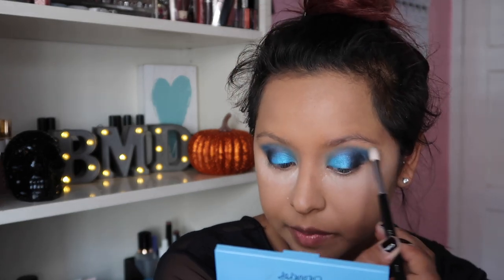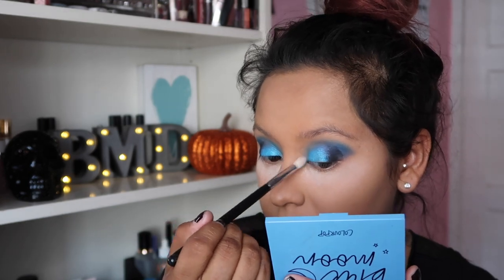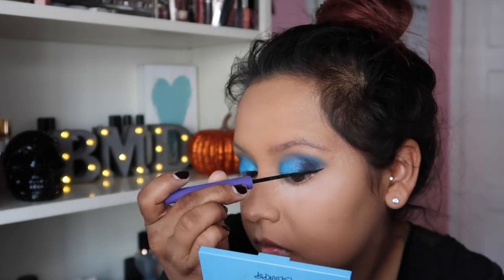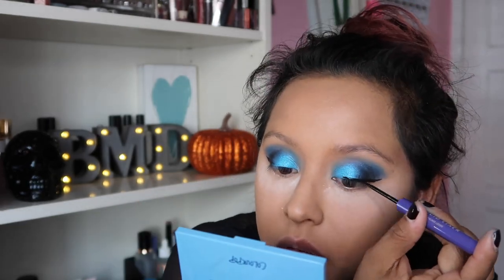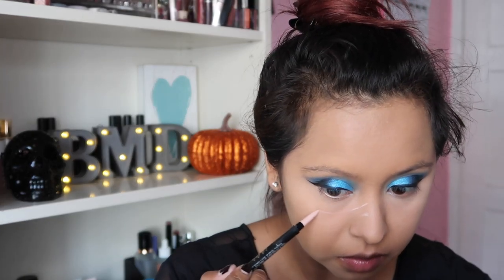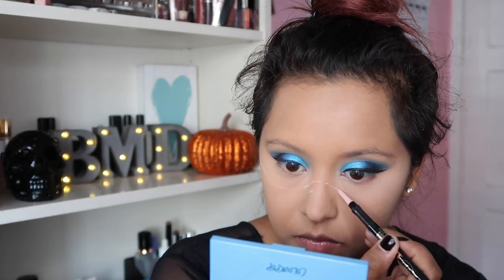We have some shadow on the inner corner so everything looks seamless. Next I'm using my Anastasia Beverly Hills eyeliner to do a wing, and then we're going to dust off the translucent powder from the under eye. Now we're going to start doing the outline of the bottom half of my face for the Día de los Muertos look, using an Elly Girl eyeliner to give me that outline of where I want the white paint to go.